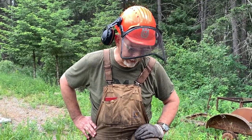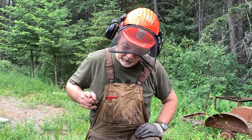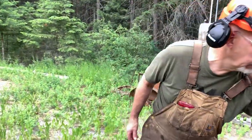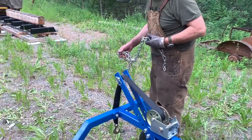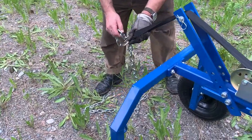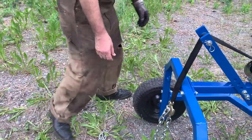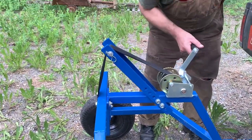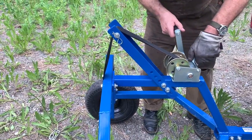Hey folks, Stacy here from Homestead on the Hill. Got a bit of a windy day on the homestead, but we're going to check out the Princess Auto log arch. This thing is made for you - you throw a choker around the log. Here's the log chain they gave you - you throw that around a log, hook it on here, and crank it up.